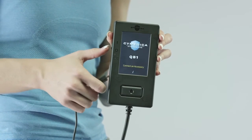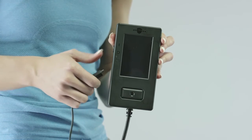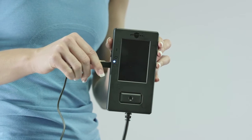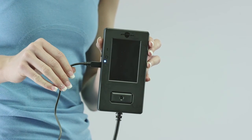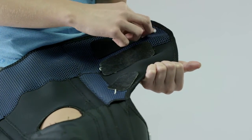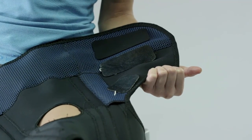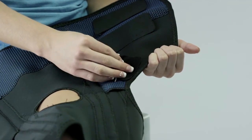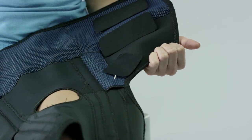Disconnect the user interface cable from the conductive garment by squeezing both sides of the cable connector and pulling away. To charge the user interface, make sure that the on-off switch is in the off position. Charge the user interface by plugging in the micro-USB connector of the wall charger to the micro-USB port. Plug in the wall charger. A blue LED light should be seen by the battery icon on the user interface to indicate that the battery is charging and should turn off when the charging is fully complete. Make sure to reattach the electrode covers to the electrodes after treatment is complete to keep the electrode hydrogel surface hydrated and tacky. The electrodes should last for many uses before they become dried out and need to be replaced.